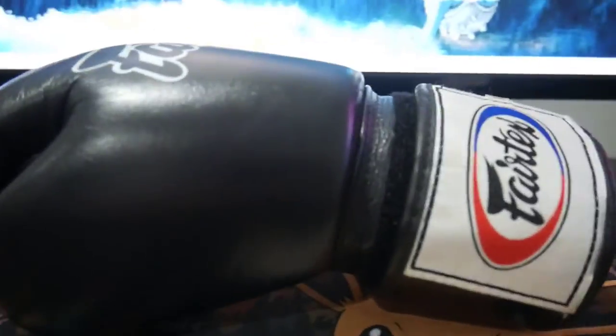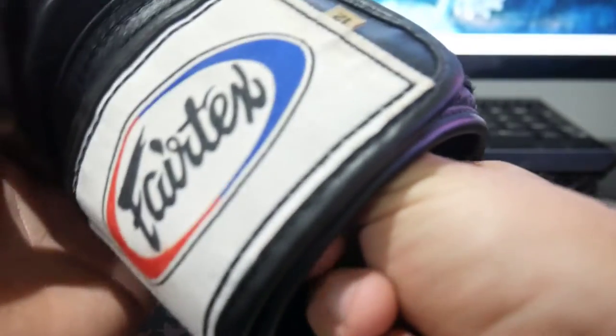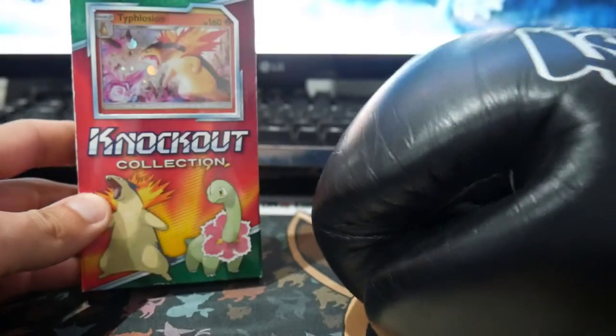This is really weird for me because this is the boxing glove, just a boxing glove, but there is something inside this. So we're gonna have to get it out. A knockout collection. Isn't that just fitting right there? So a knockout collection.